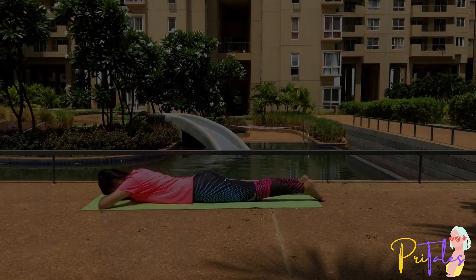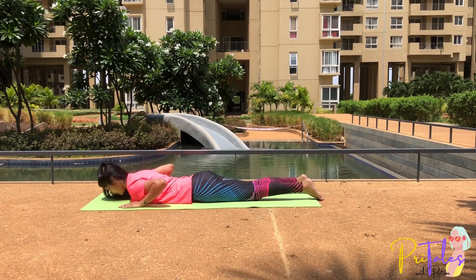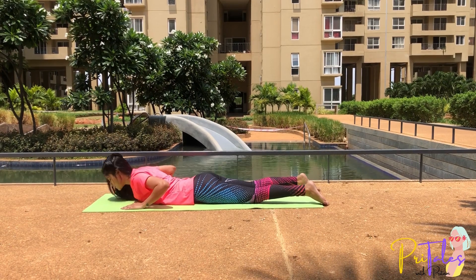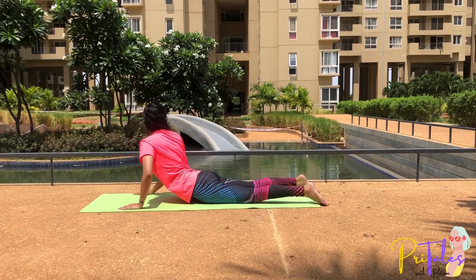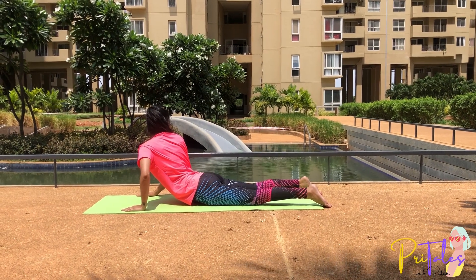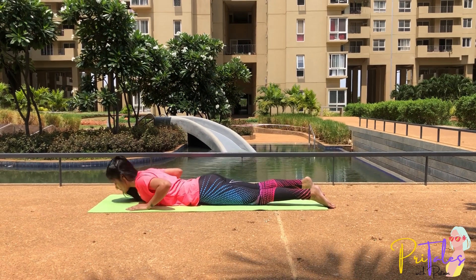Tiryak Bhujangasana: Lie flat in Makarasana. Place your hands by the side of your shoulders, feet apart, tuck your toes in. Breathe in, lift your head and chest up, thighs on the floor. Turn your head over the right shoulder and try to look at the right heel. Now breathe out, bring the head, chest, and abdomen down.